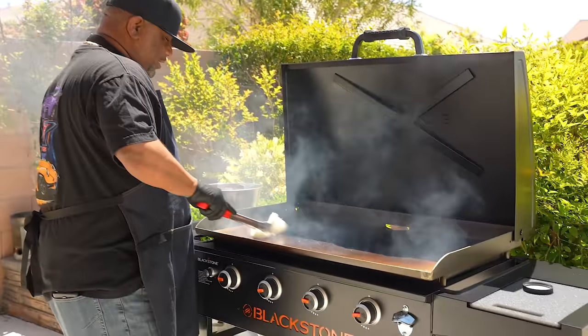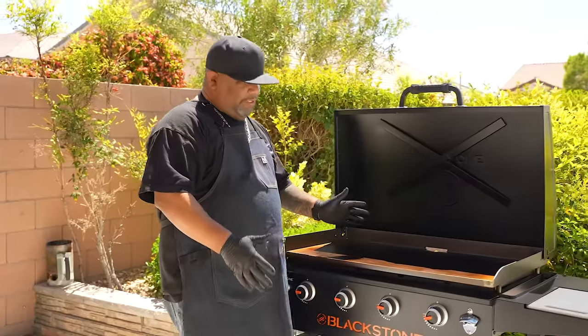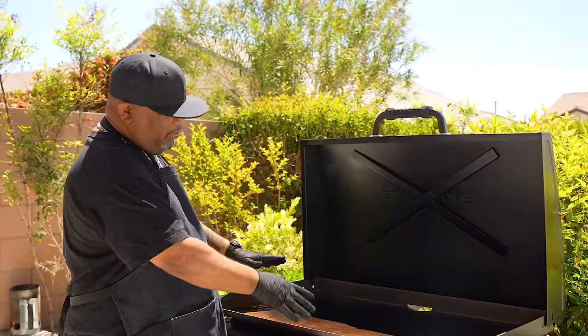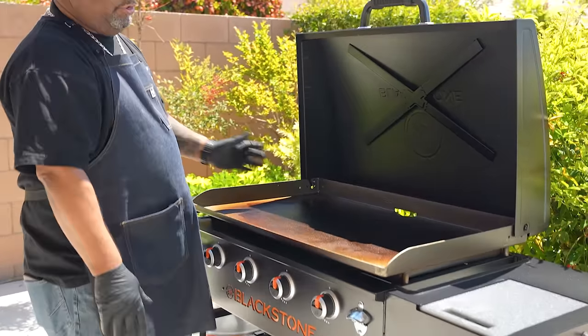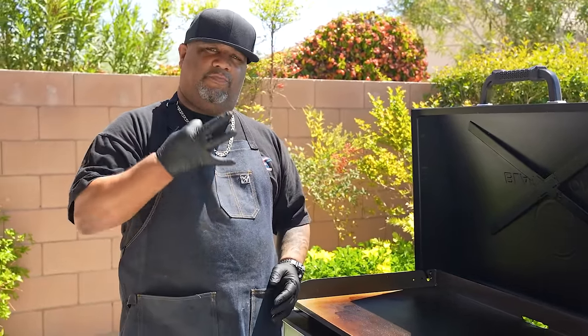Look at the color of that griddle — we're working! I let it go until all the seasoning oil is gone and there's no more smoke. Now I'll turn everything off, let it completely cool, and then repeat the process a minimum of two more times for a total of at least three rounds. Five would be ideal.